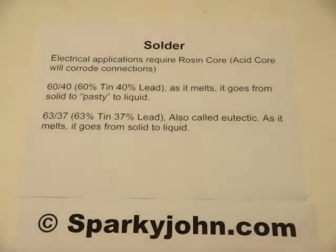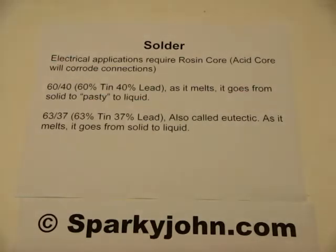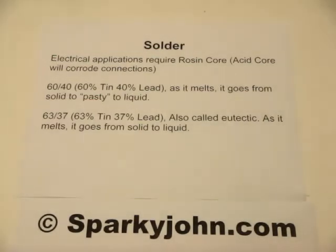Electrical soldering is done with rosin core solder, and typically you will find it in the 60-40 variety, which is 60% tin and 40% lead. As it melts, it goes from a solid state to a semi-solid or pasty state to liquid. You have to be careful that you get it to the liquid state or you will wind up with a cold solder joint, and it will not be reliable.